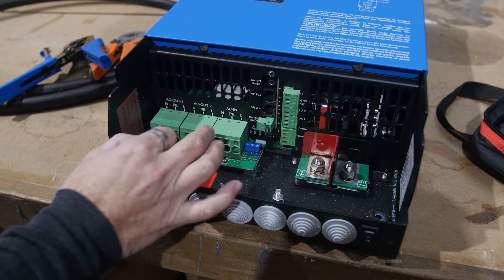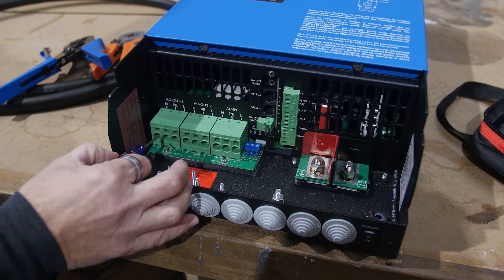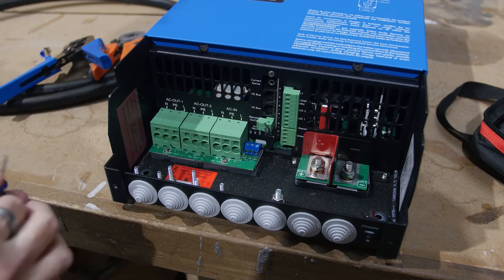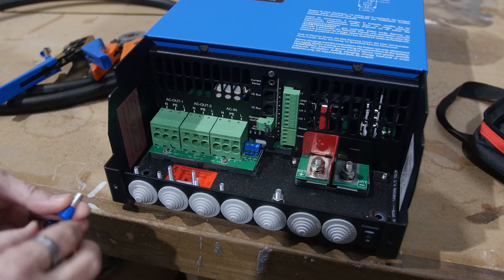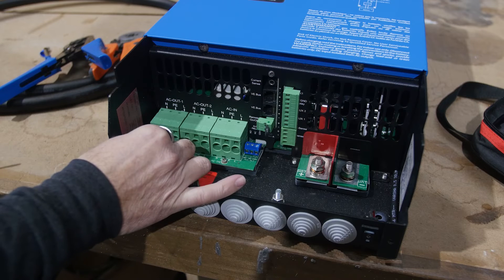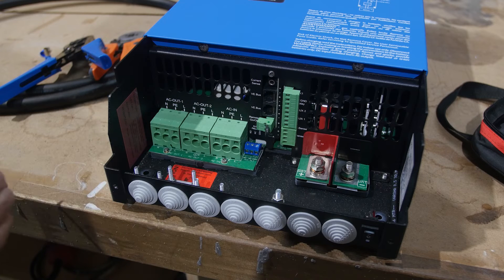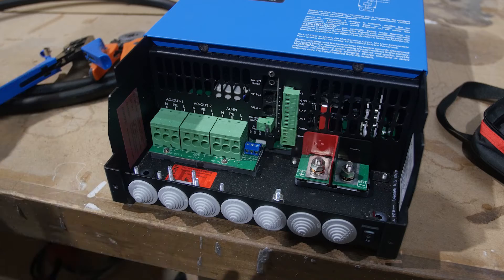Another mistake a lot of people make is assuming you have to use the tiny screwdriver to press the release tab in order to get the wire into the terminal — but that's not the case. To insert the wire, you simply push it into the terminal with the ferrule. You only use the release button to release the terminal.